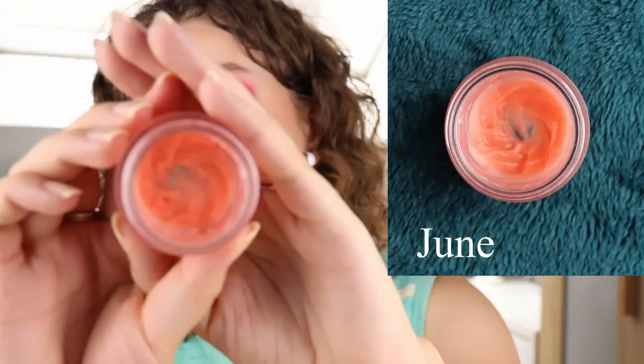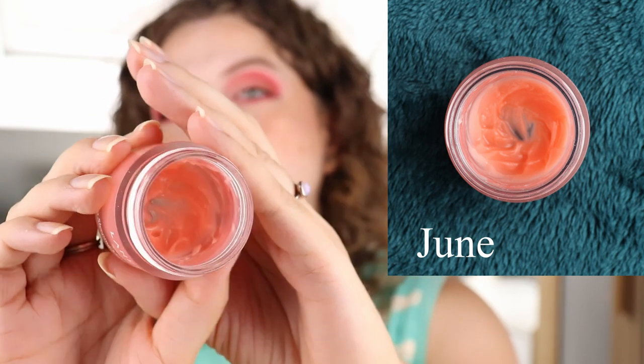Next is the Laneige lip sleeping mask. I've been using this quite a lot because my lips have been pretty dry — which is unusual for the summer. I've been using it basically daily and it's going down really fast. You can definitely see there's just a little bit left. I think I might be able to use this up in one or two months. Even though I'm using it a lot, I don't take much at a time so it's hard to say exactly.